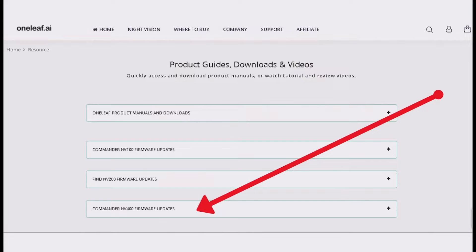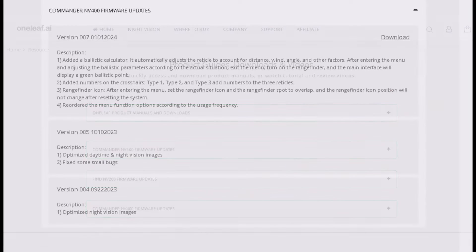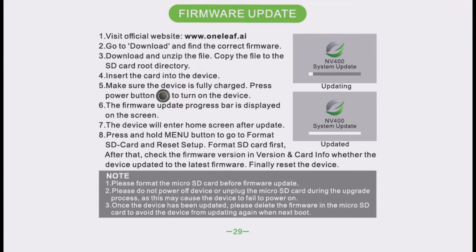Step 2: Go to Download and find the correct firmware. Step 3: Download and unzip the file, then copy the file to the SD card root directory. Step 4: Insert the card into the device.